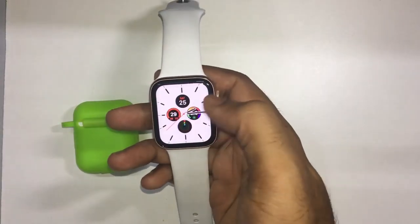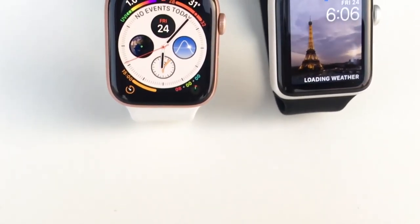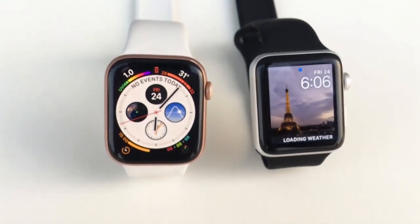In the watch, there are 1000 nits brightness. That is why you can use the watch in sunlight — it is very bright.